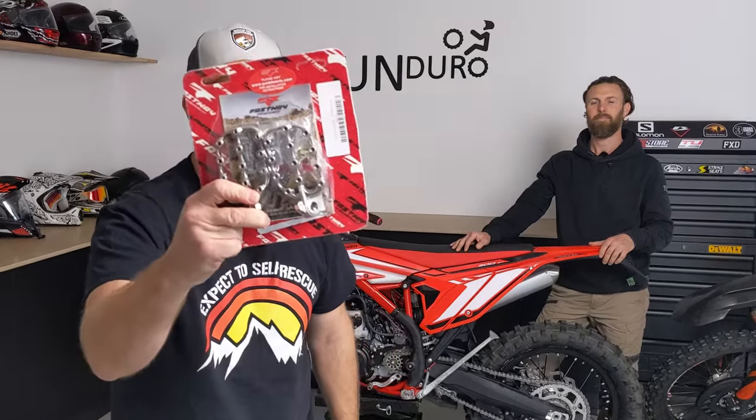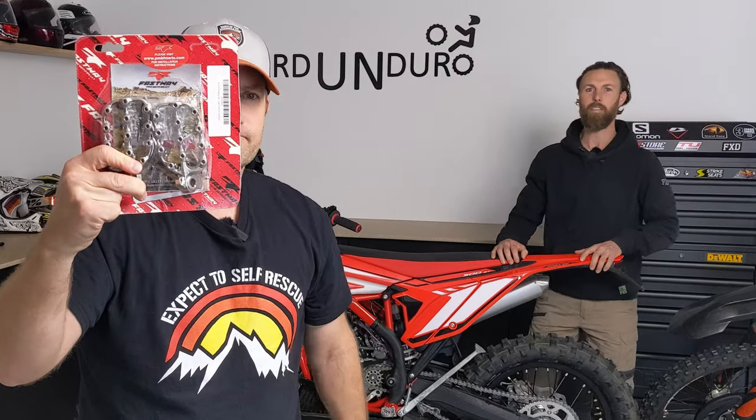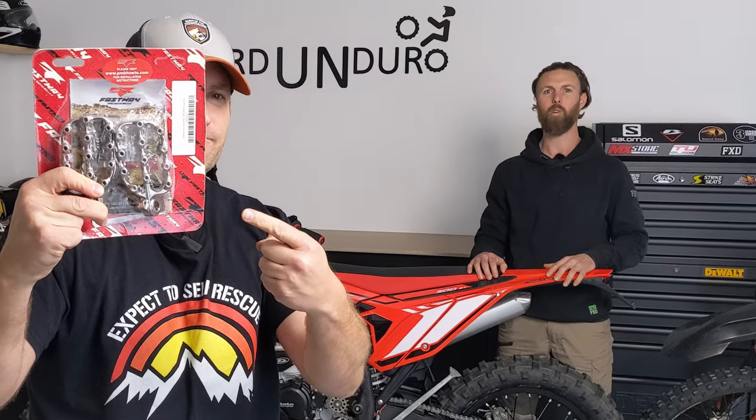Are your feet tiny like a cabbage patch doll? Are your feet slipping off the pegs like Al? If so, stand by because we're installing these. Today on Hard Enduro, we install Fast Away EVO studded pegs. So if you spend more time sitting on the bike than standing like me, go ahead and like and subscribe.